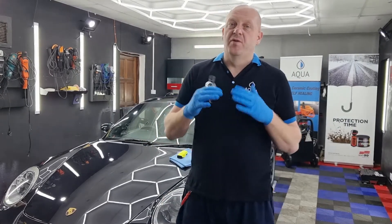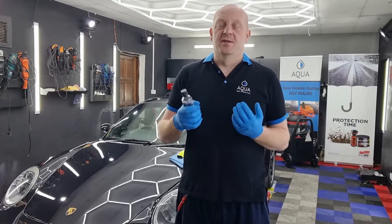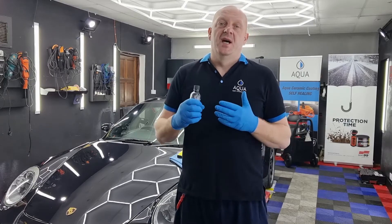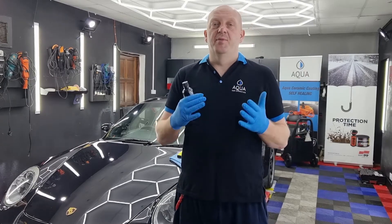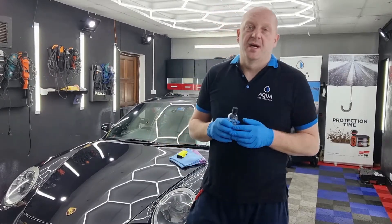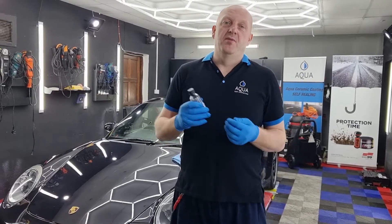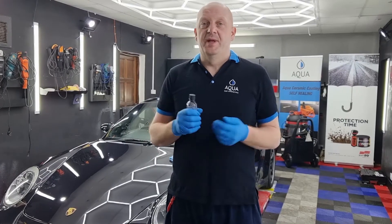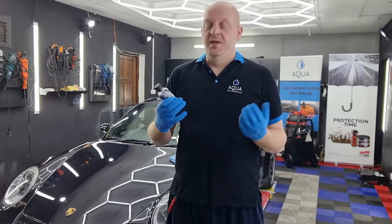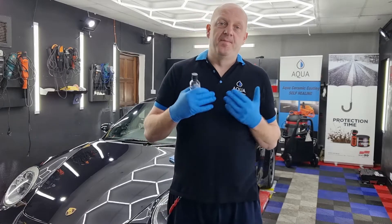The durability this coating provides is about four years. Obviously the durability depends on maintenance, so I'm not going to say it will definitely last four years — same as every protection out there, proper maintenance makes the durability what it should be. When you have this coating on the car it will be way easier to maintain, and it also provides UV protection so the car will stay glossy for a long time.